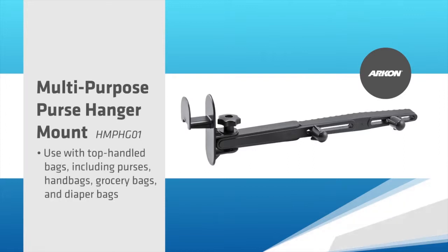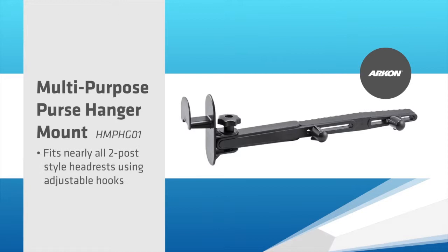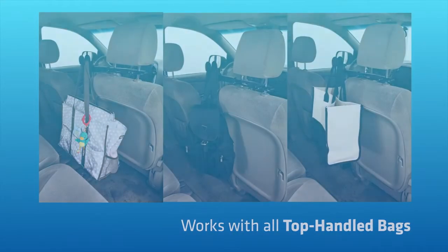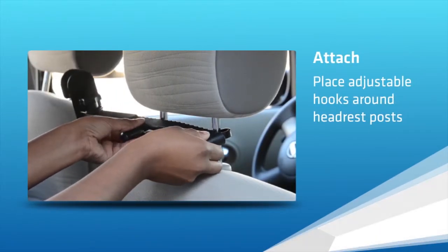The mount fits on nearly all two-post style front seat headrests and includes a pivoting hanger for handbags, purses, totes, grocery bags, diaper bags, gym bags, or backpacks. The car purse hanger is easy to install.